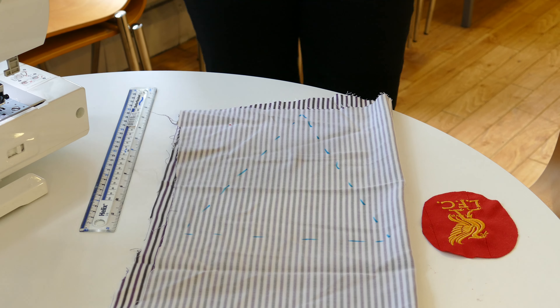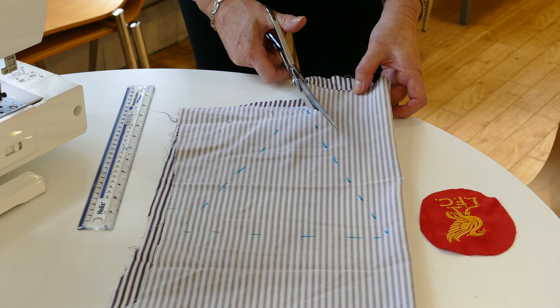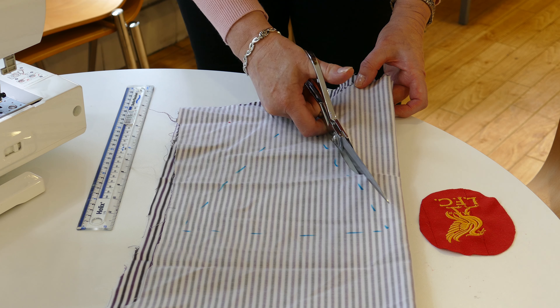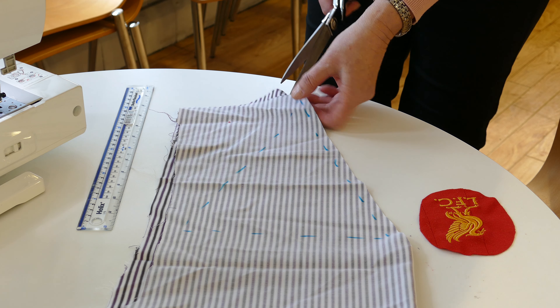Now what we're going to do next is cut that triangle out. We need to add on a seam allowance, so we're cutting a little bit outside of the little marks — allowing about a centimetre all the way around the triangle.